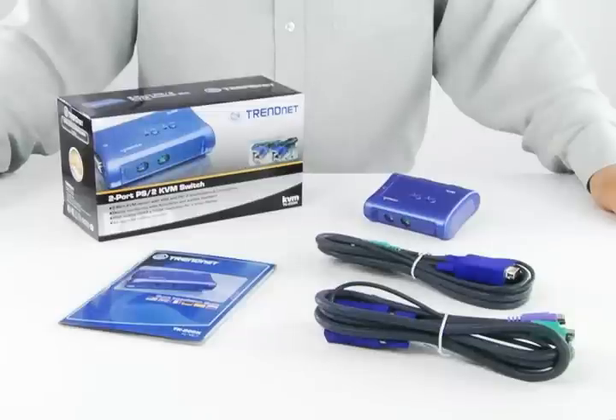Hi, I'm Gabe, and today I'm presenting our two-port PS2 KVM Switch Kit, model TK205K. The two-port PS2 KVM Switch Kit comes with everything you need to control two computers with just one PS2 keyboard, mouse, and VGA monitor.